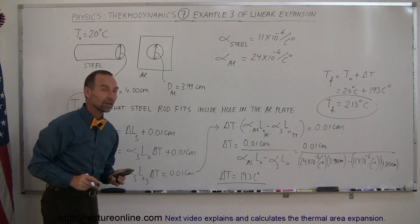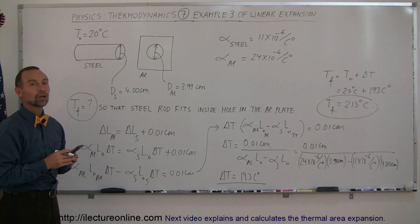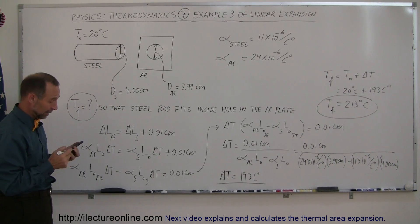You get up to 213 degrees centigrade, then the steel rod will fit right in the hole, and then you allow it to cool down and the aluminum will then clasp itself around the steel rod and you won't be able to move that rod anywhere.